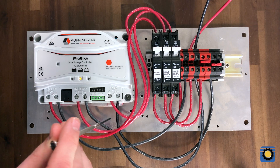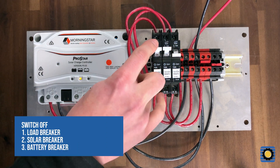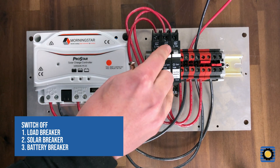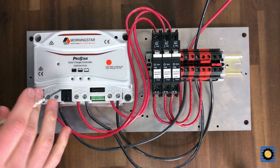The first thing you want to do is turn off your load, then your solar, and then the battery, which turns off your ProStar. With everything shut down,